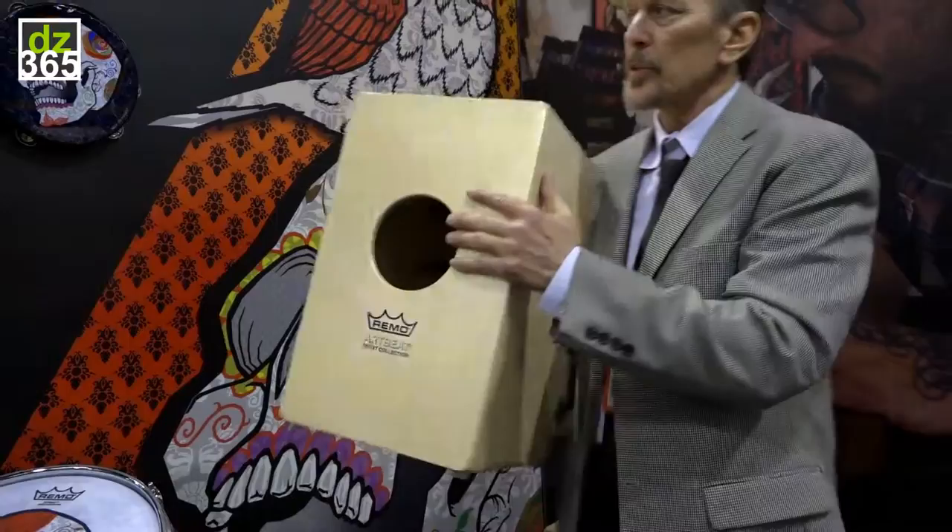We have removable snares inside, so if you wanted to remove the snare it turns into what is traditionally called the Peruvian cajon. In 1970, Paco de Lucia, the guitar player, and his percussionists were in Peru. They brought a cajon back to Spain and put guitar strings on it. So now most every cajon is made with strings, and that's the flamenco style.